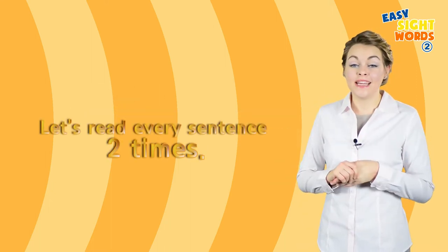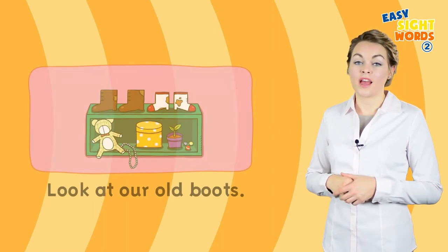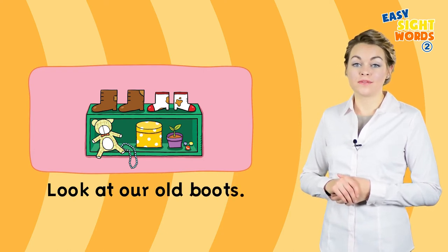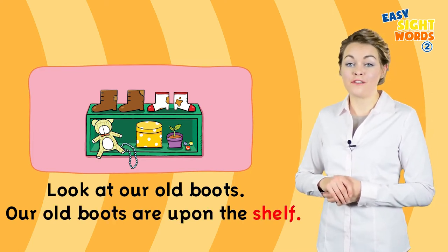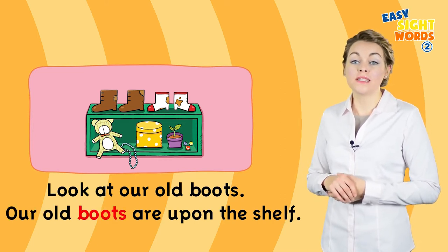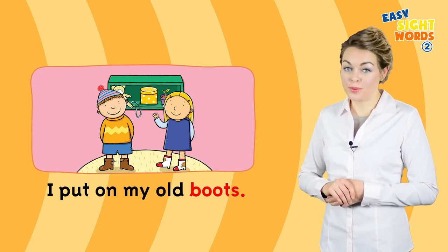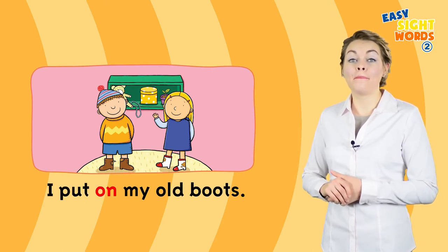Okay, listen to me, then repeat two times, using our fingers when we're reading. Look at our old boots. Our old boots are upon the shelf. I put on my old boots.